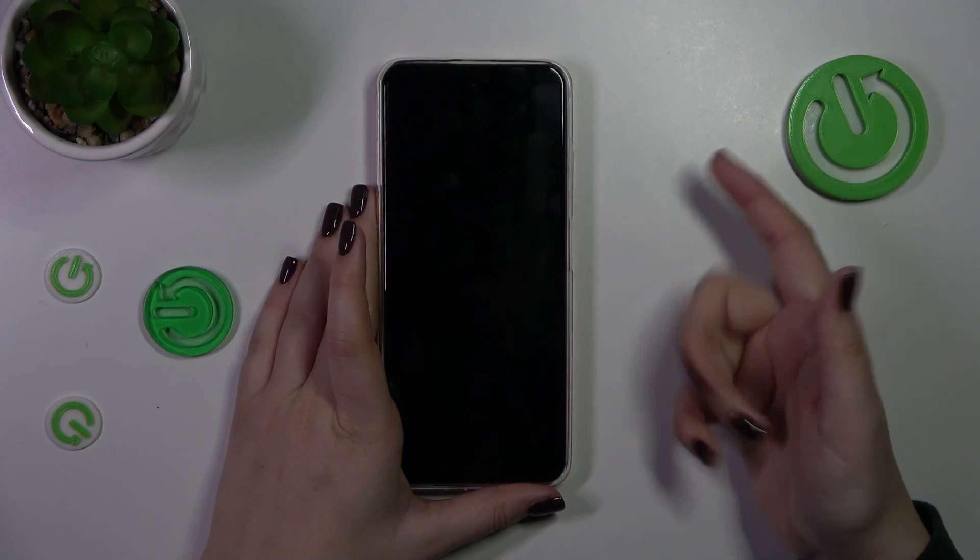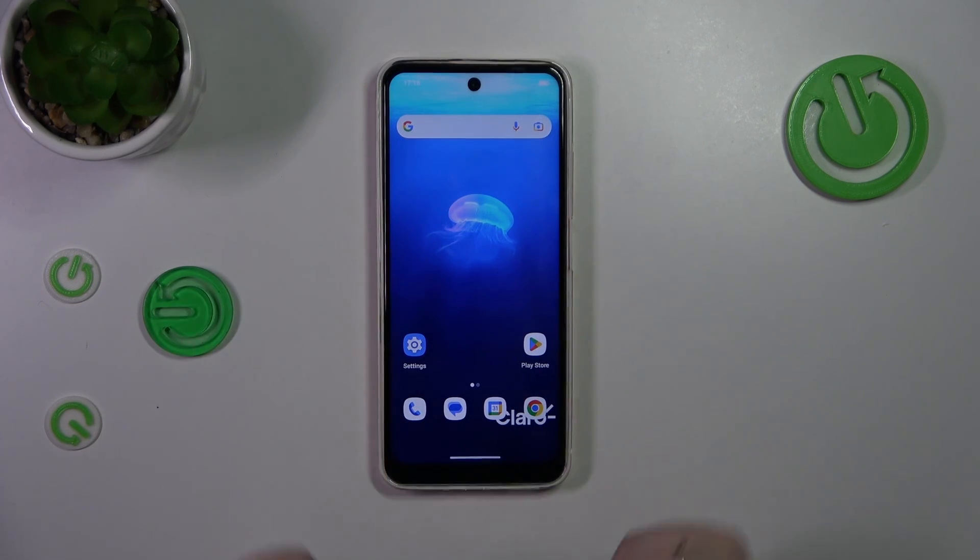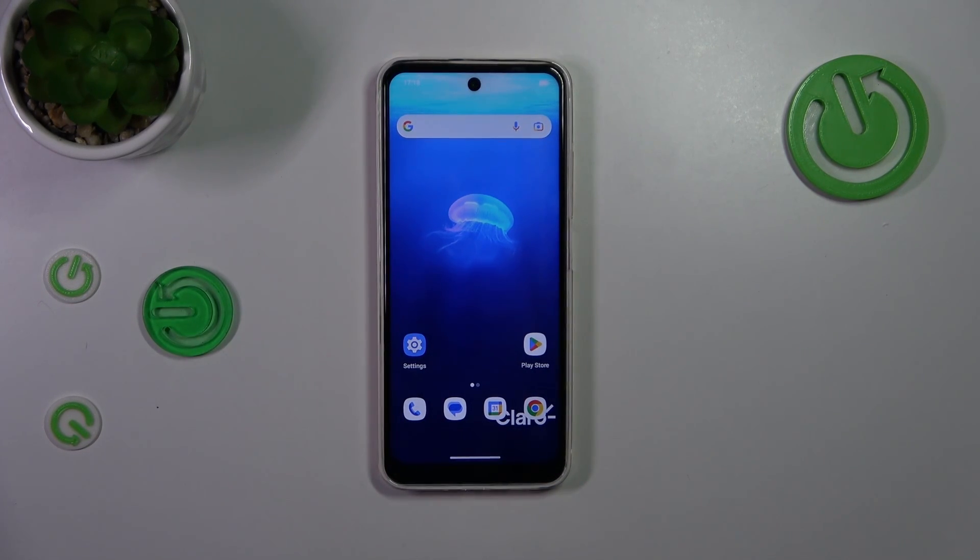Let's check if it is working. Let me lock the device and put my finger on the sensor — and as you can see, the device is unlocked, which means we just successfully added the fingerprint to it.